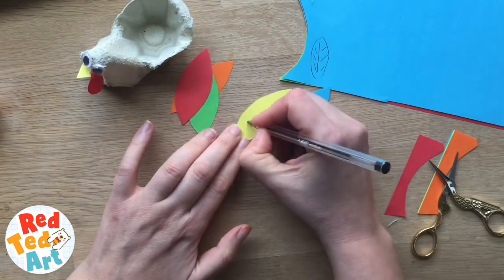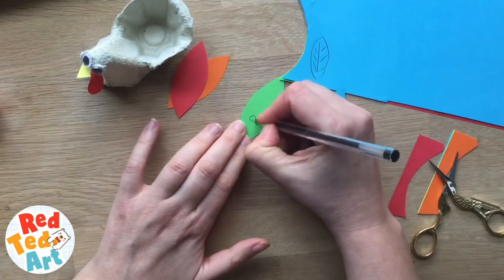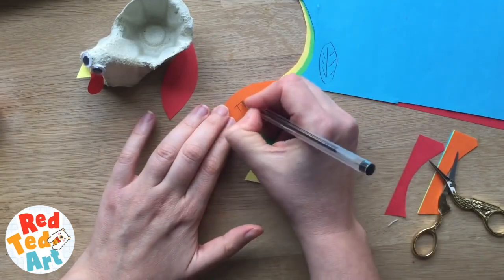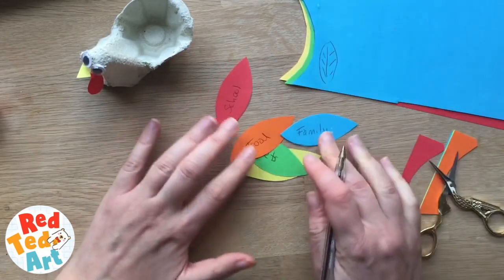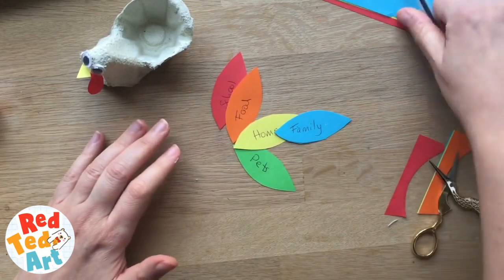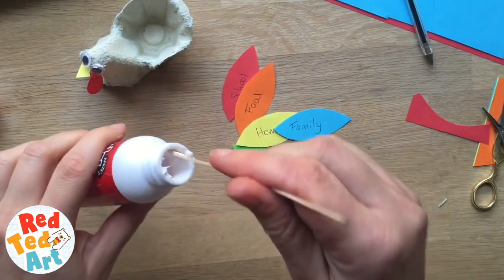Family, the home, pets, food, and maybe school. Those are some ideas of what they could write — certainly those are things that I'm thankful for and that my children are lucky enough to have. Then you go back to your glue.